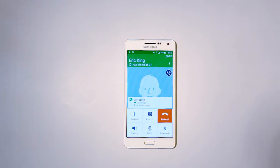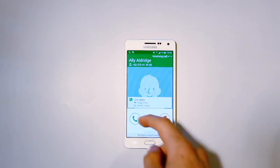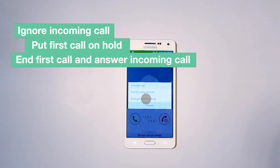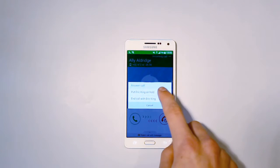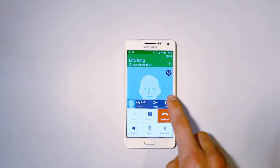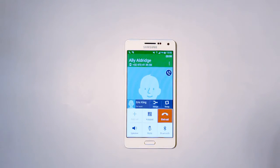If you're on the line and a second call comes in, you now have a choice. You can ignore the incoming call, answer it and put the first call on hold, or end the first call and answer the incoming call. If you answer the incoming call without ending the first call, the first call will automatically be put on hold. You will be given a new call window with your new line and are able to switch between both calls.